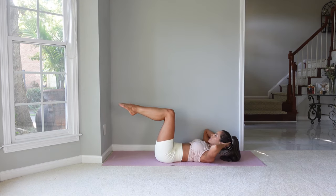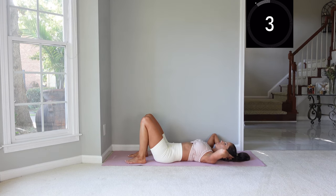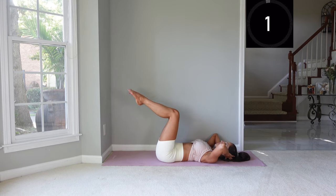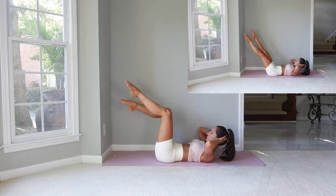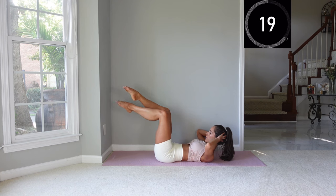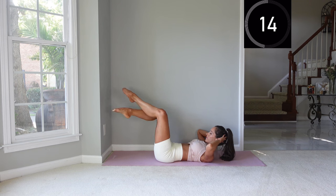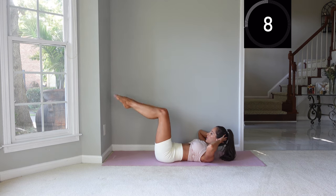Now we're going to do a crisscross with the legs. Bring the legs into tabletop, flex up, and then cross one foot over the other. If you want to keep the legs extended, that's the more challenging version. Point those toes, legs are turned out. Try to stay flexed up as much as you can — you can keep your head down or try to hang in there as you progressively sink more into the mat when you get tired.